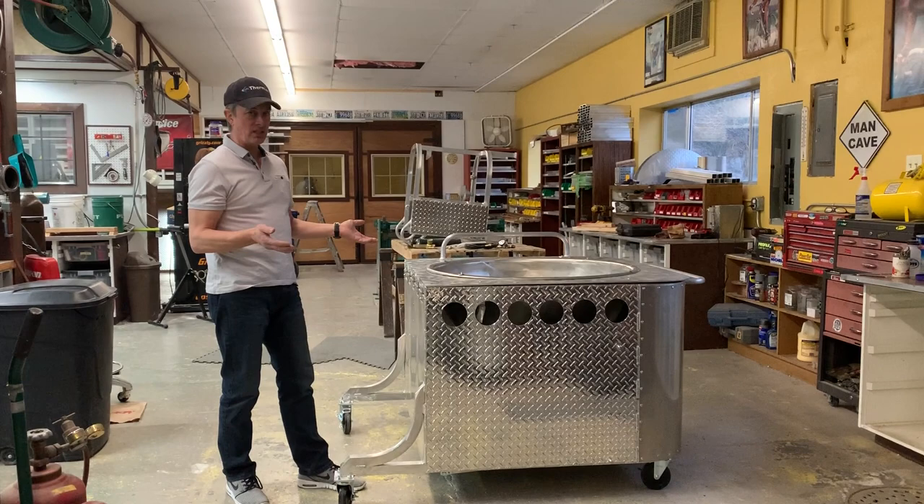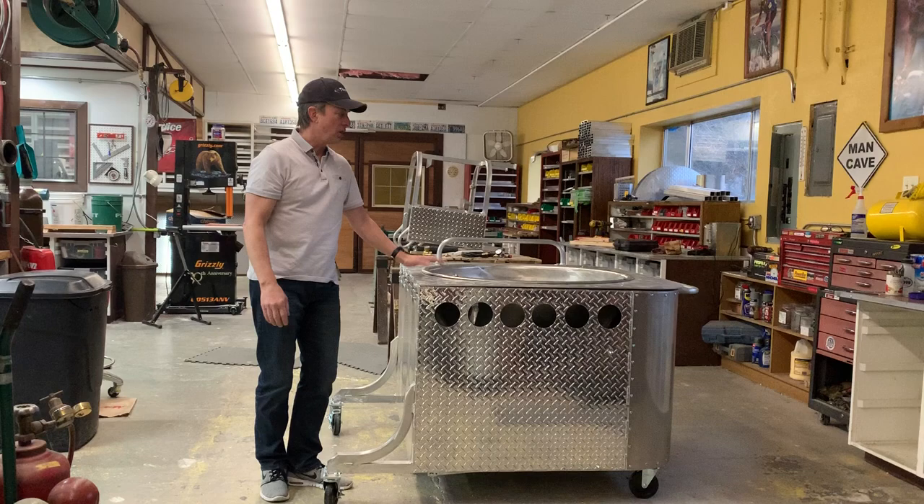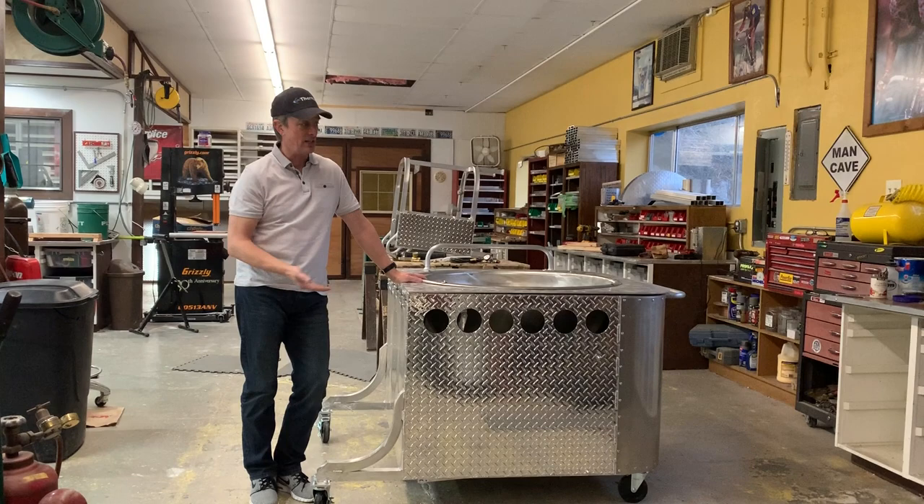I wanted to show you this. A local guy bought this — it's got my 36-inch bowl. This is the 36-inch supreme model. I might sell one of these a year. These bowls alone take me eight weeks to get from the time I order them, and I don't keep them in stock. The bowls alone are almost $2,000.